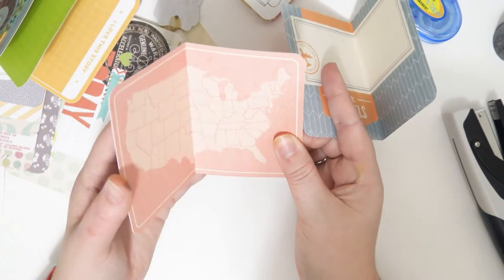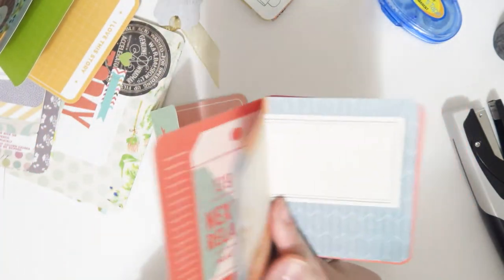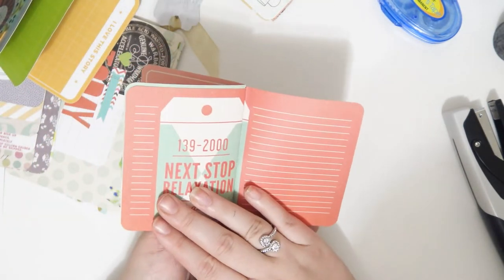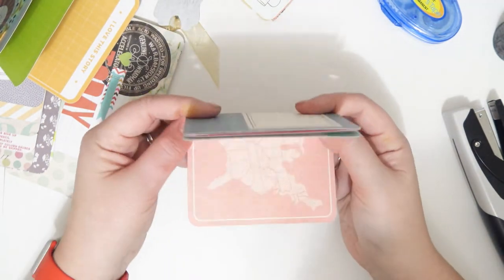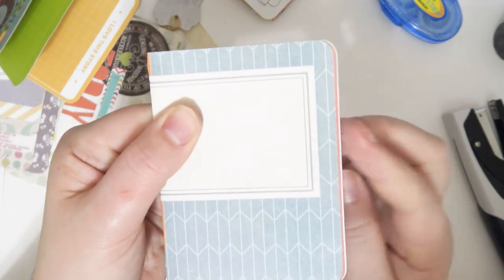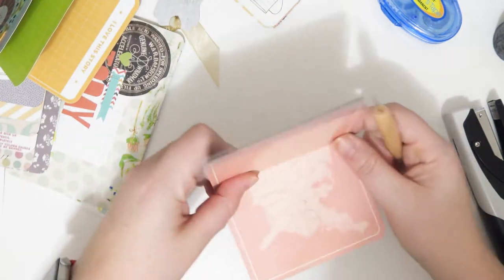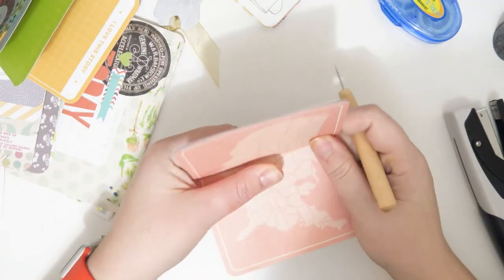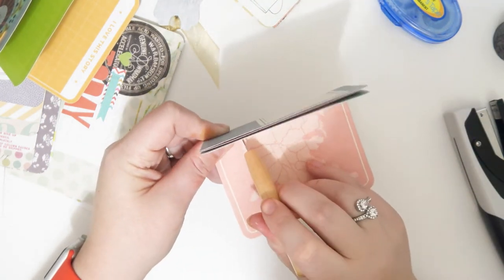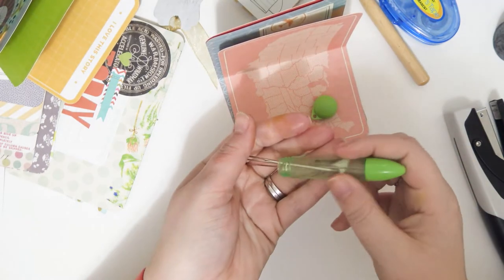I kind of wanted this one in the center because then you could see the whole thing, so when you open it it'll be the full image - that's kind of cool. You can just fold them together like this, and if it bothers you that it isn't straight you could always cut that off, but it doesn't bother me. I'm going to take my little pokey tool, and since it's so small I'll just hold it with my hands, poke one hole in the top and one in the bottom.